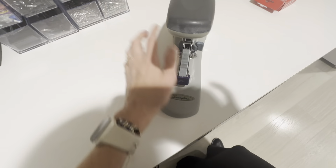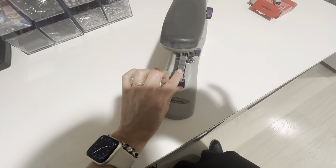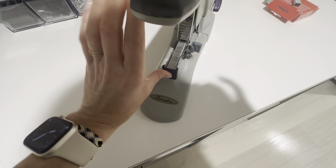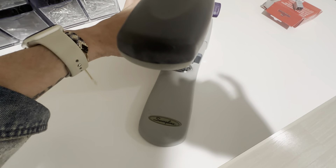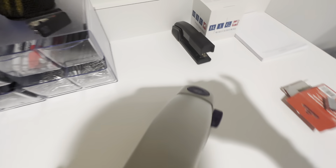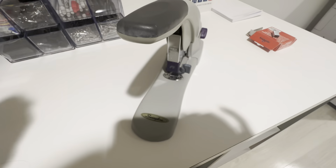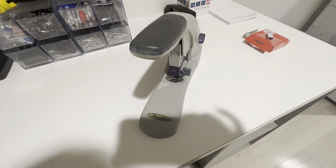Then you insert the staples. The only staples it takes are the heavy-duty ones — this will not work with your regular staples. You put your paper down there just like a normal stapler, and there you go.